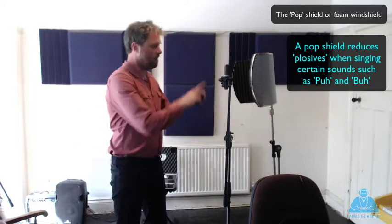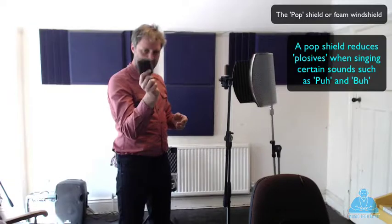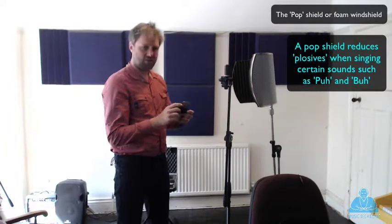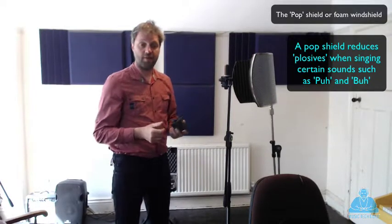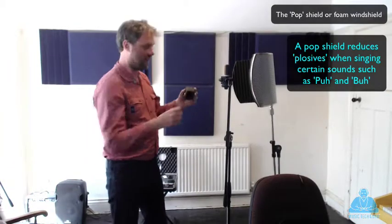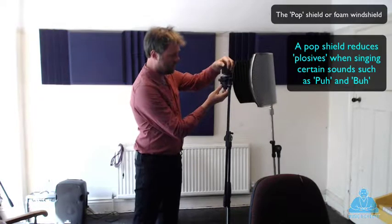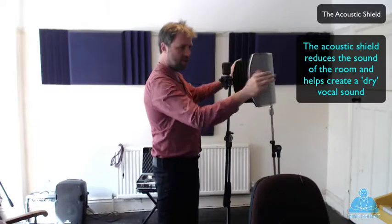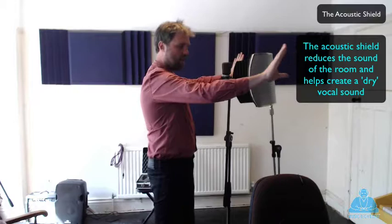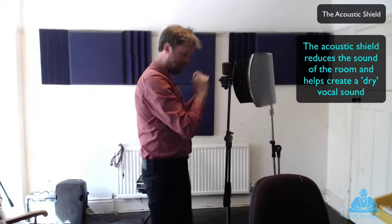Sometimes you can use a pop shield in front, but I'm going to use one of these foam protectors here, and that's to stop any of the kind of explosives - they call them pops - like P's and T's and things like that, which can be really emphasised by a microphone. So we put that on top. You'll also notice I have this acoustic shield around it. That's to eliminate any other acoustics that are going on around here so they won't get picked up by the microphone. We're just concentrating the sound in front of the microphone.